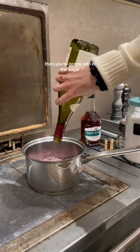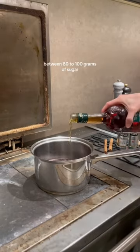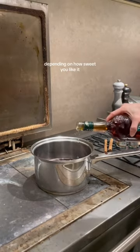Pour in your bottle of red wine, then you're going to add in the sugar. For a bottle of wine, you're going to want to use anywhere between 80 to 100 grams of sugar, depending on how sweet you like it.